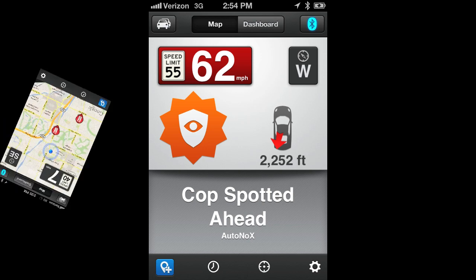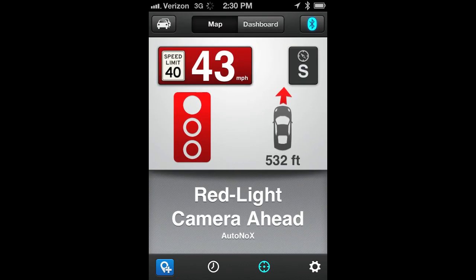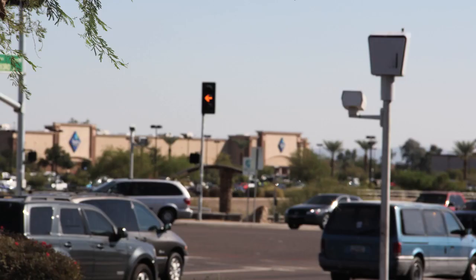In our next example, we are driving south on 83rd Avenue in Peoria, Arizona. Ahead on our Escort Live screen, we can see that we're approaching two red light cameras — one immediately ahead of us and another on Bell Road. As we get closer, the screen on our smart device will change to a new screen, counting down the distance in feet while also providing an audible alert.